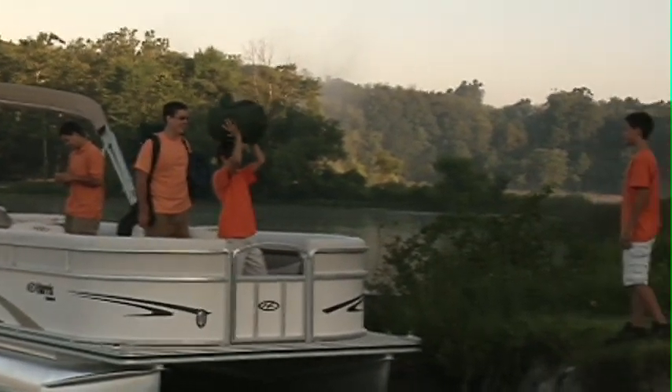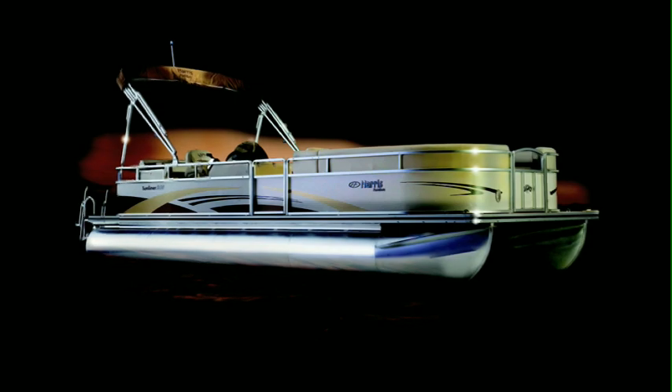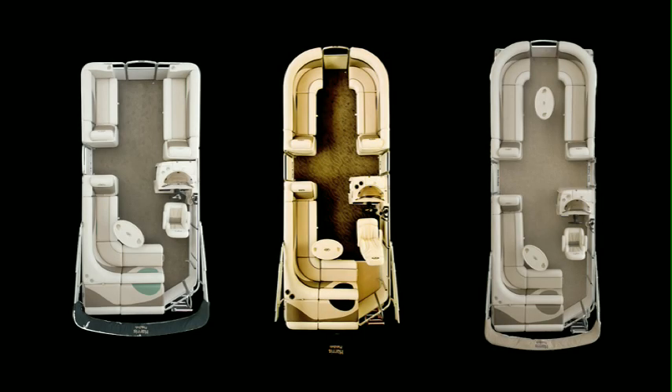The Sunliner gives you everything you expect from a Harris Float Boat: impeccable craftsmanship, refined styling, absolute peace of mind — all in an affordable package that allows you and your family to make the most of your time on the water. The Sunliner is one of our most versatile models, and with a wide variety of available options, you can easily build your Sunliner to meet your lifestyle needs.